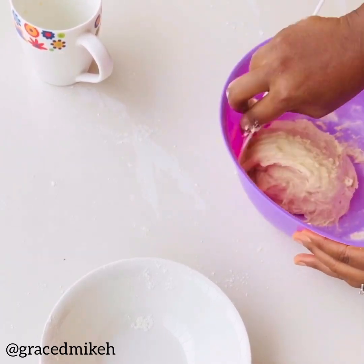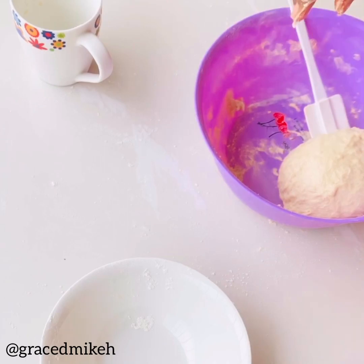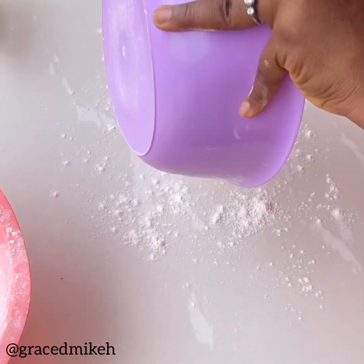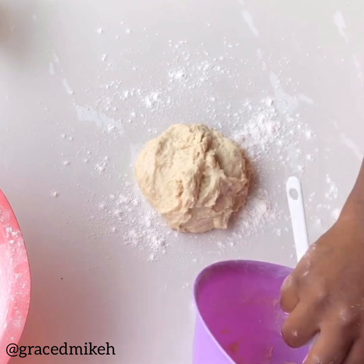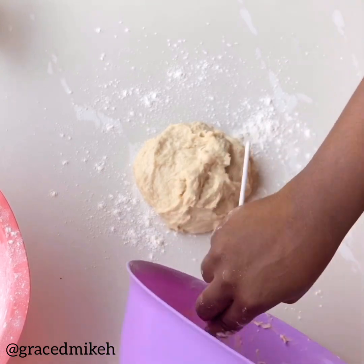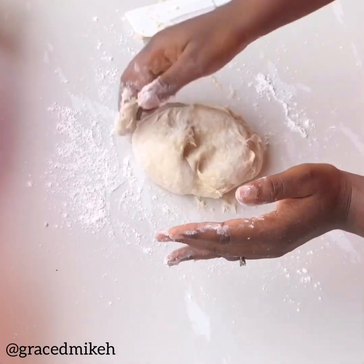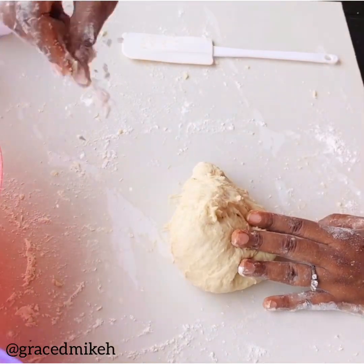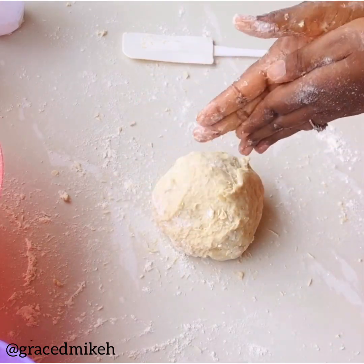By now you should have a smooth mixture and it should be ready to be turned over to your work table in about 60 seconds. Dust some flour on your work surface, then turn your dough onto the surface or your kneading board or a chopping board. Make sure you get everything out of the bowl — it's going to be quite sticky, which is why you need to flour your work surface. Just turn it around, adding more flour so it's not as sticky anymore.